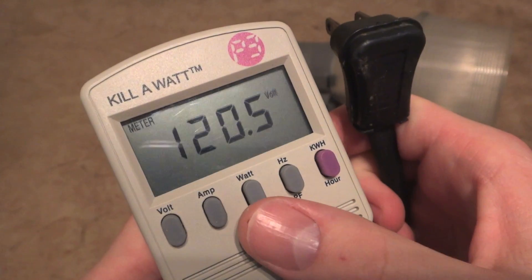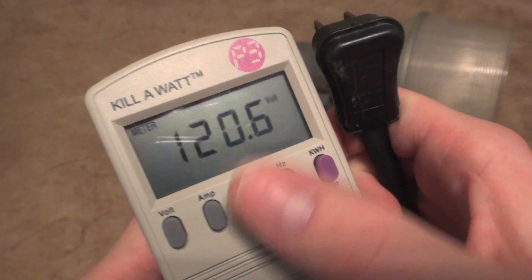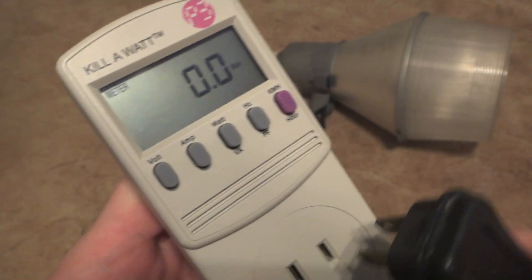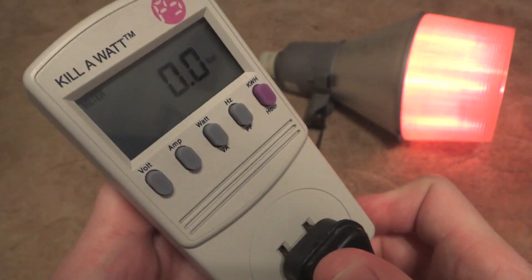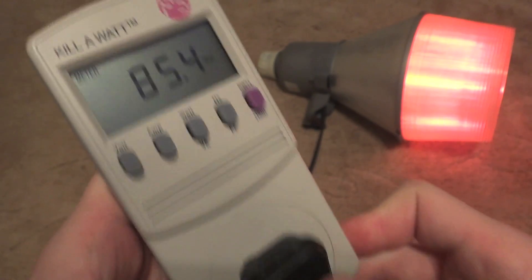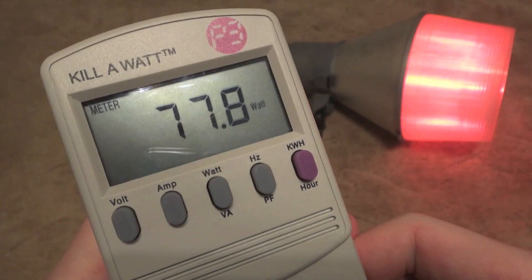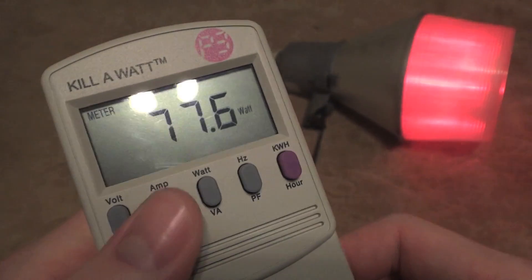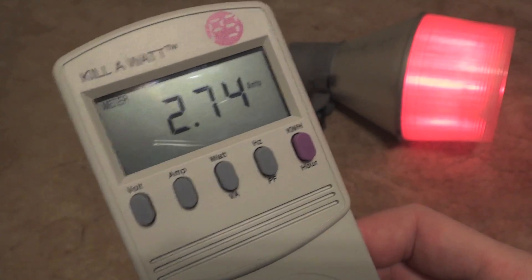So we will turn it to watts, and this is the volts at the moment. We'll turn it to watts, and let's plug it in — here we go. Here's the amps that it's taking at the moment.